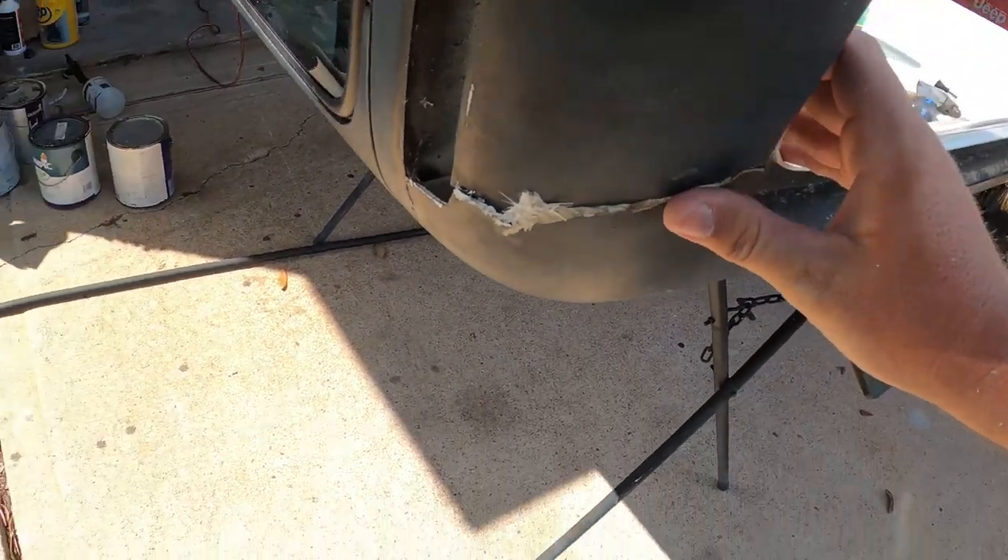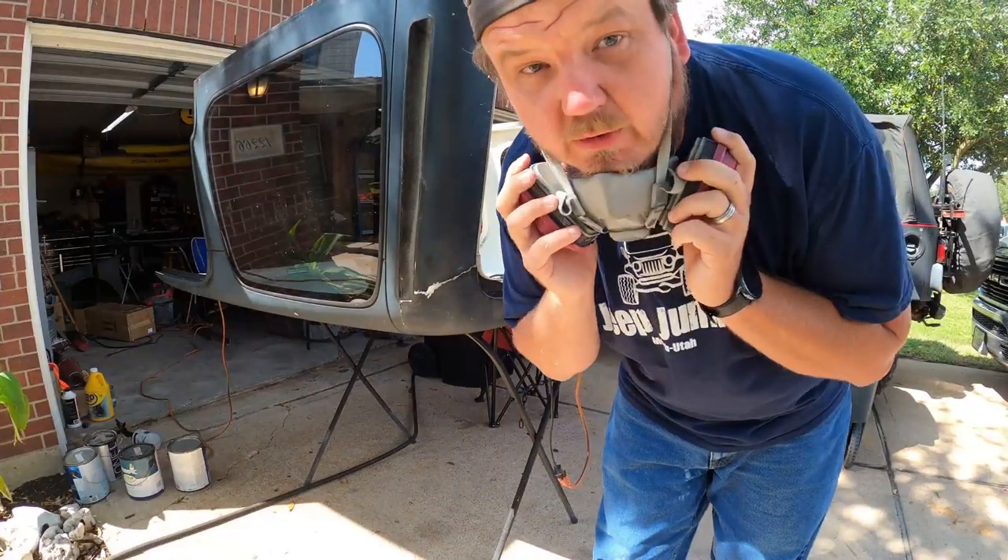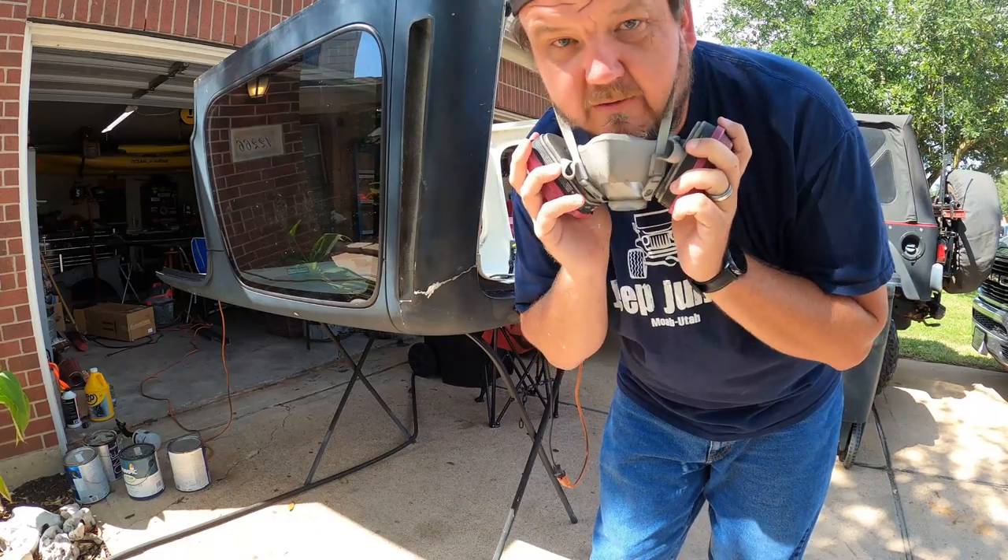You can squeeze it together and it lines up fairly decent, so I think this will be an easy one. When working with fiberglass, you want some type of respirator.